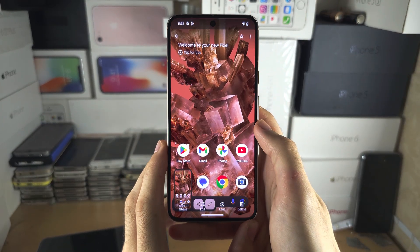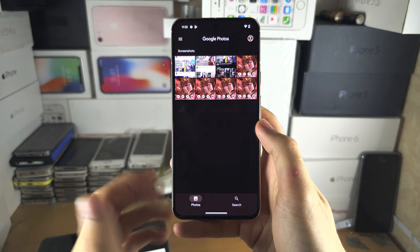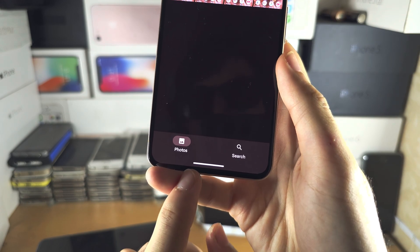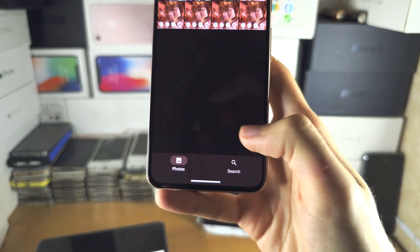I'm going to start by opening up an app in my Pixel 8. In order to go home, you're going to see this white homebar or black homebar on your Pixel 8, and we need to do the following motion.